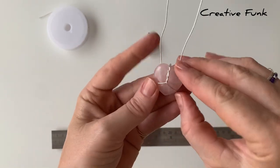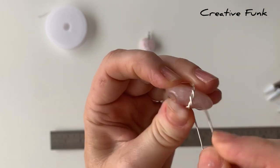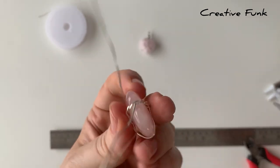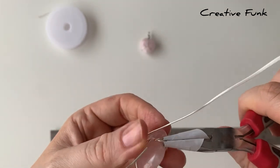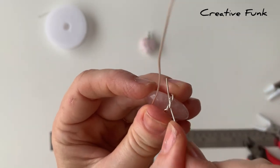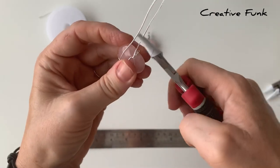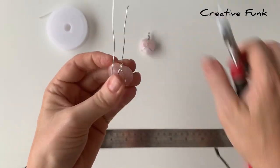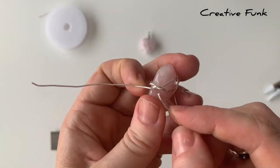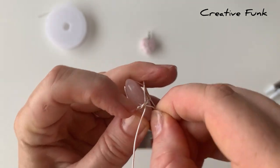We just bring up the wires on each side of the twisted part. Then at the top of the crystal, where the twisted wire comes over, we're going to gently poke each wire underneath the twisted part and pull it out the other side — that one goes under in that direction and this one goes under this way — pulling them nice and tight.